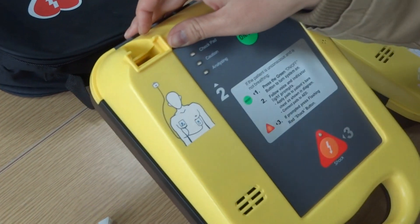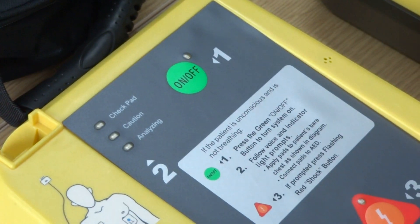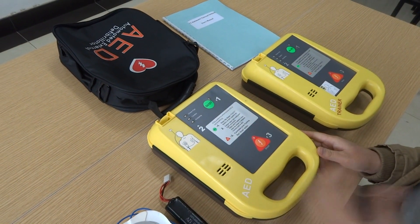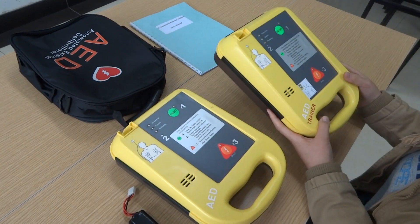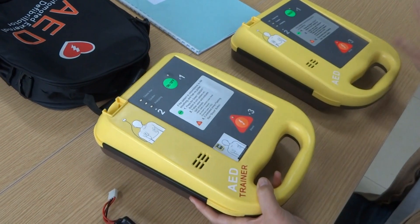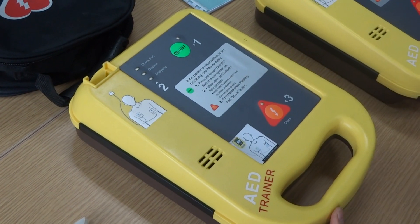This is the connector for the electrode pads. This is our real device, but because we cannot operate it — it must be used in a real situation — we will show the operation through this AED trainer. The AED trainer will have the same operating process compared with the real device.